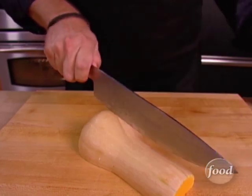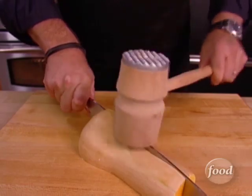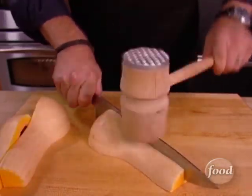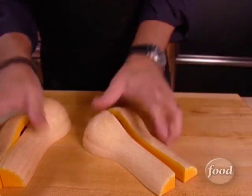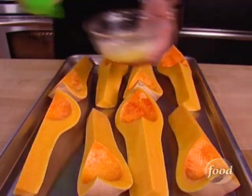So now roll the halves over and using the same mallet method, break down into quarters. Very nice. Once you've done this to both of your squashes, lay out the pieces on a half sheet pan.